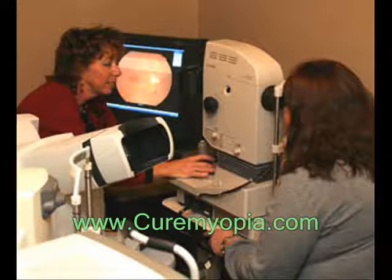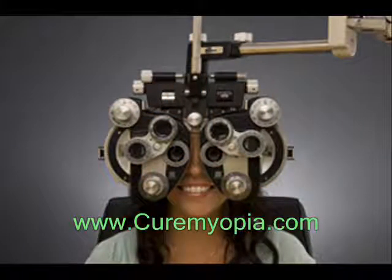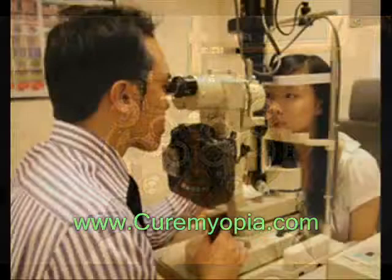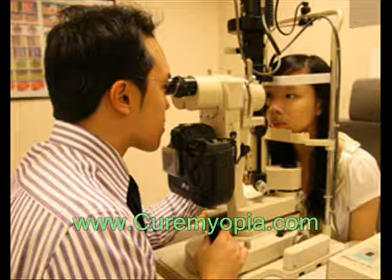You sit in a chair that has a special device called a phoropter or refractor attached to it. You look through the device and focus on an eye chart 20 feet away. The device contains lenses of different strengths that can be moved into your view. The test is performed one eye at a time, and the eye doctor will ask if the chart appears more or less clear when different lenses are in place.